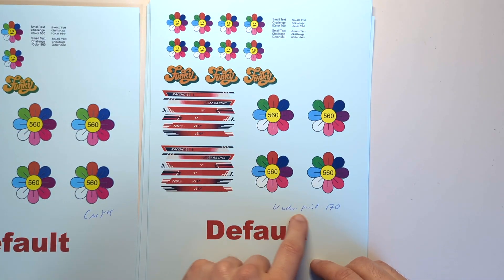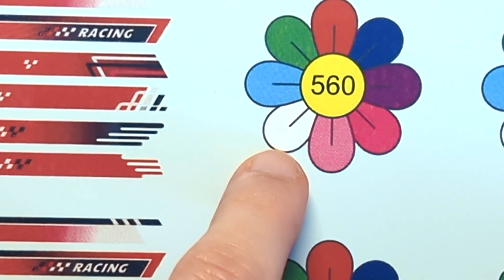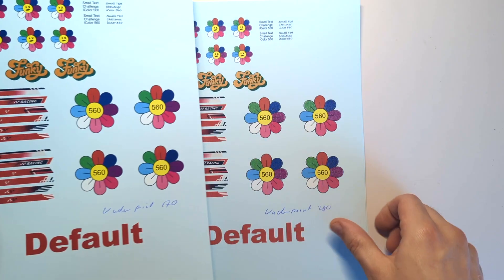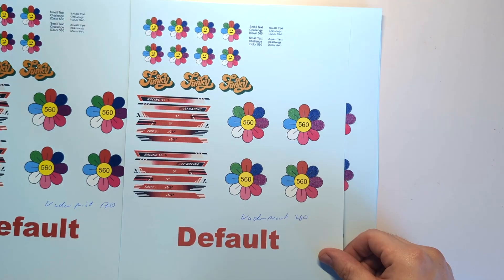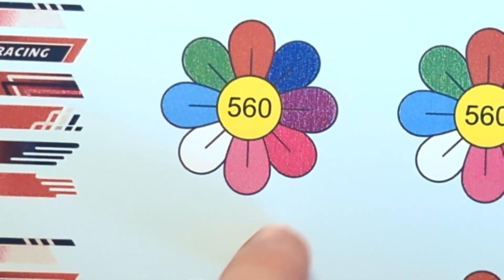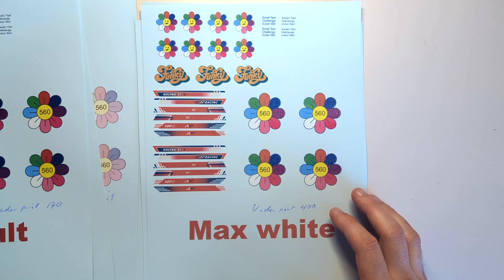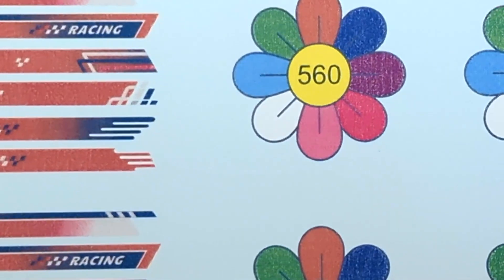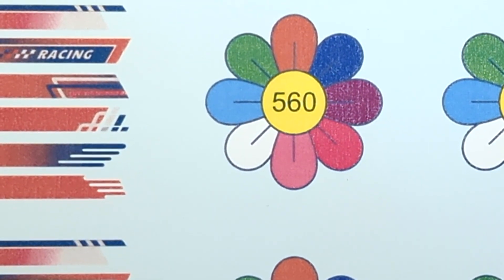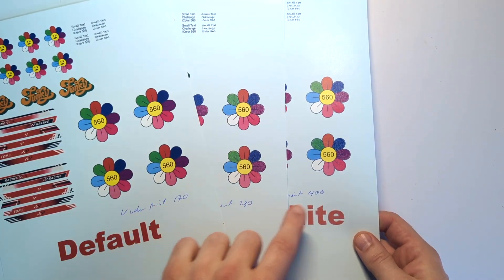Next we have underprint with the 560 at 170% toner coverage. We can see white and also all the colors are nicely and clearly printed. Next, underprint 280 with the 560 — higher white coverage. If we zoom in, we can see that white is pushing through the darker colors a little bit. Then we have max white underprint with 400% white toner coverage, meaning white is behind every color. Zooming in, we can see the white pushing through all of the colors and the black isn't as sharp as with the other options.